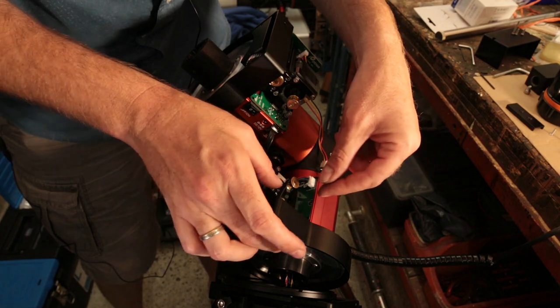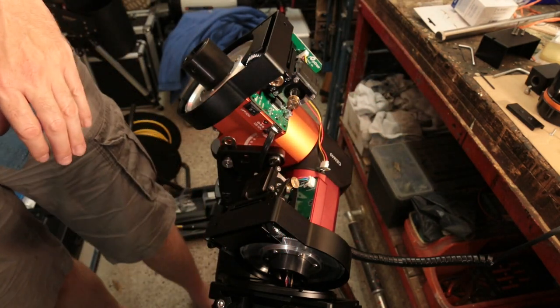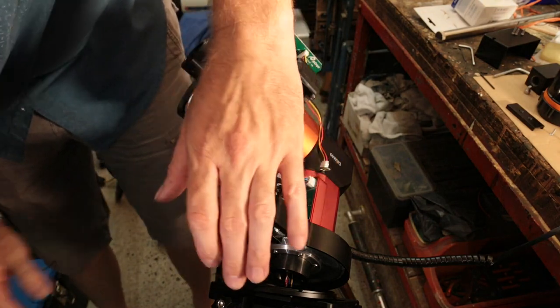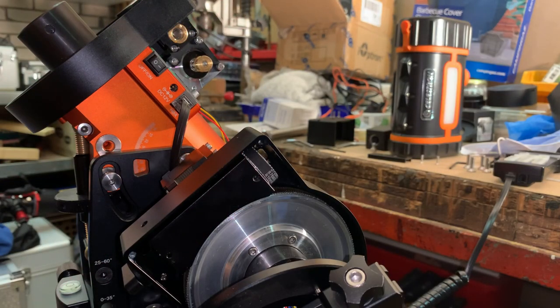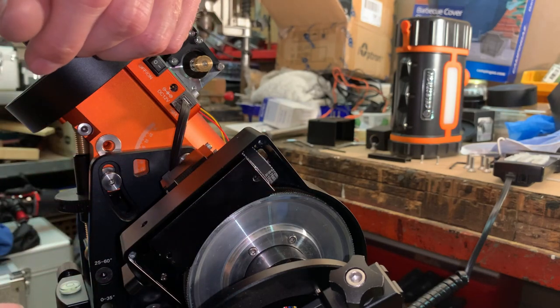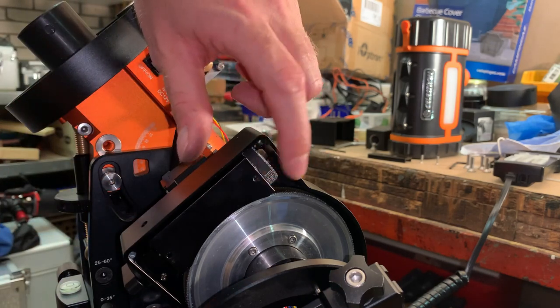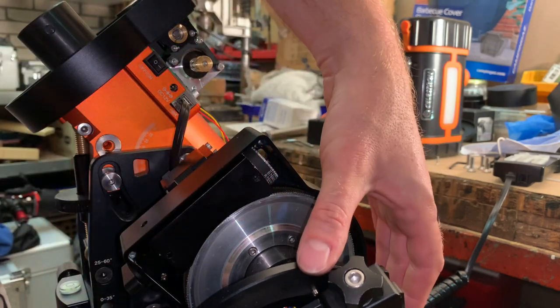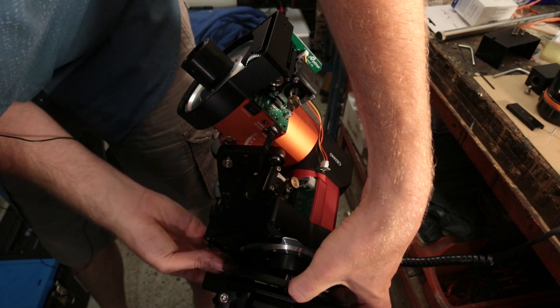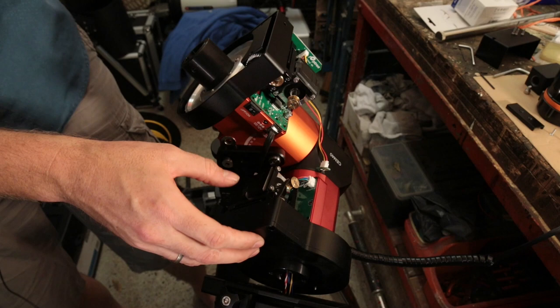Now I need to re-tension it, but first I'm going to close up this assembly so that I'm sure that no dust or other nastiness will get into this area.